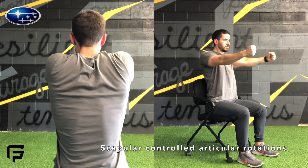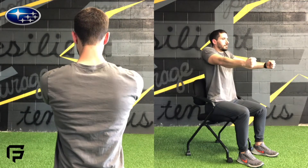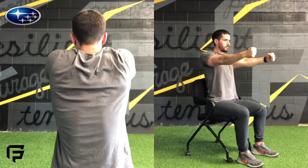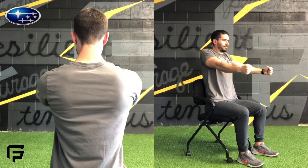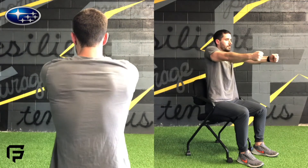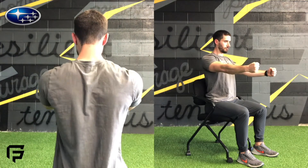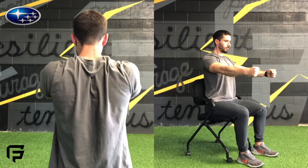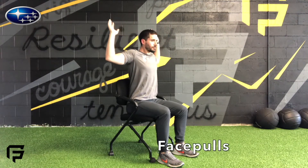Next up we have controlled articular rotations, and I'm showing this from two angles so you can get a better appreciation for what we're trying to accomplish. You're trying to move your shoulder blades on your rib cage in basically a big circle — shrug up, pinch them together, bring them back down — and the whole time you're focused on creating the biggest range of motion possible, drawing the biggest circle so to speak with your shoulder blades.